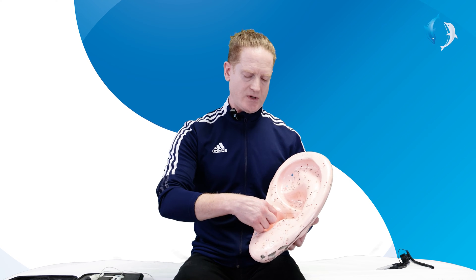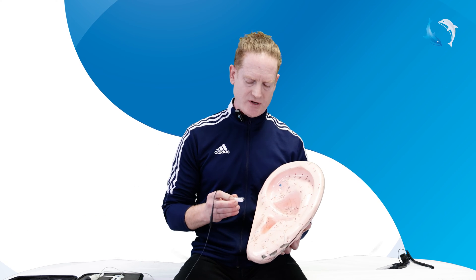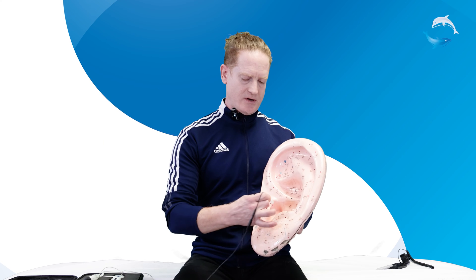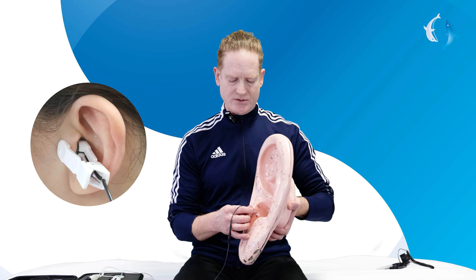We're going to start with explaining why the best placement that we're teaching people right now is the tragus for the ear clip. This is to stimulate the ventral branch of the vagus nerve, and that's to bring down stress levels. Step one is to bring down stress. To do that, we're going to put this ear clip — with the steel or the rubber contact, whatever you have — on the inner side of the tragus at this location, just there.